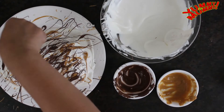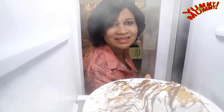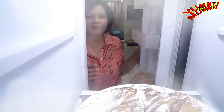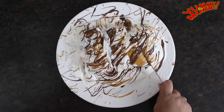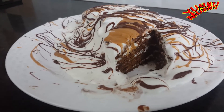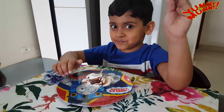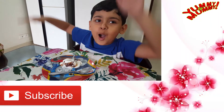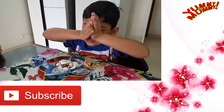Now put the cake in the freezer for 2 hours. Our ice cream cake is fully set and ready to eat! I am very happy to eat this ice cream cake.